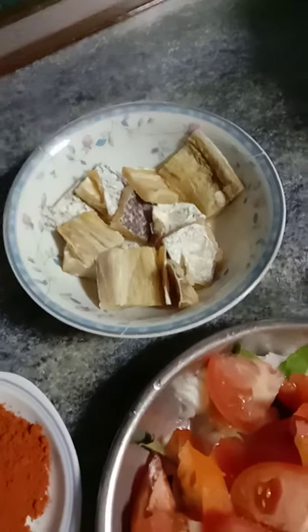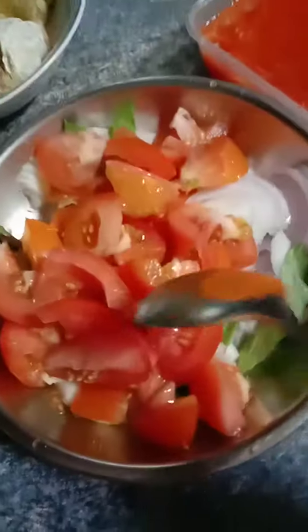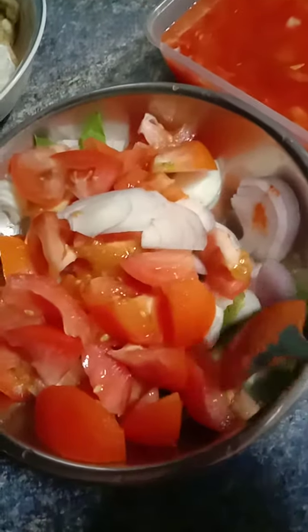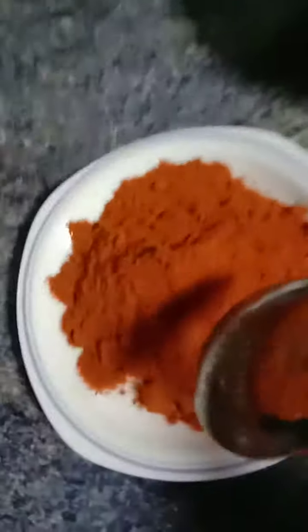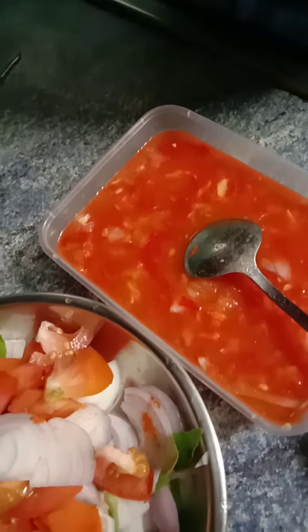I have some dried salted fish, 2 sliced tomatoes with onions and curry leaves, some chili powder, pounded onion and garlic, and 2 red chilies.